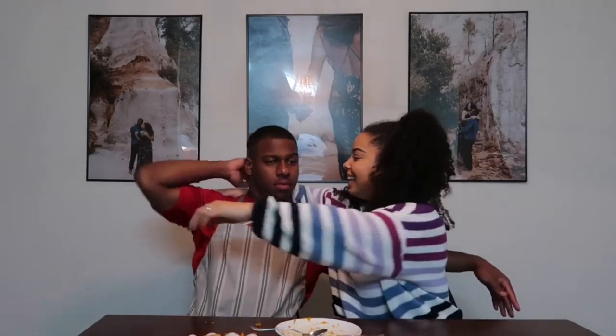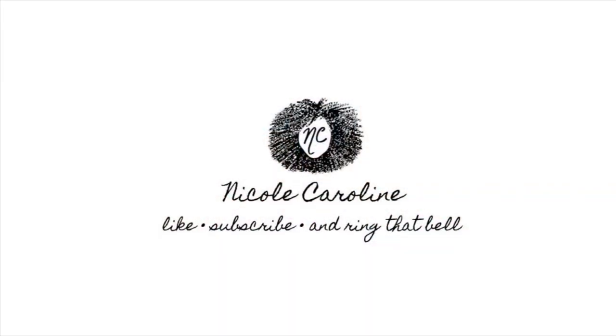That was our Q&A! Let us know if you liked it by giving us a thumbs up or commenting below. If you have more questions for a future Q&A, we're planning to do a separate video on how we met and how we knew each other was the one, since we didn't go in depth with those today. Let my cutie husband sign us out — make sure you like the video, subscribe, and ring that bell!